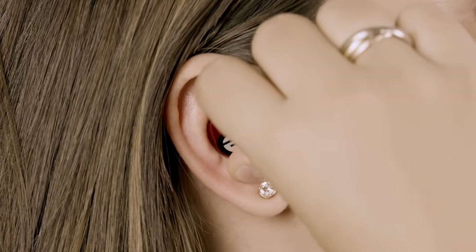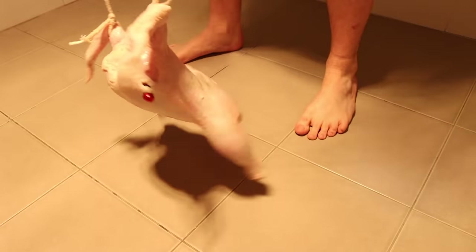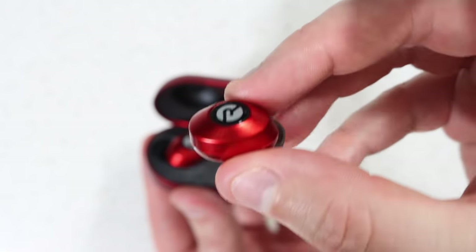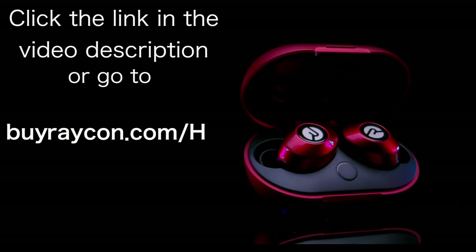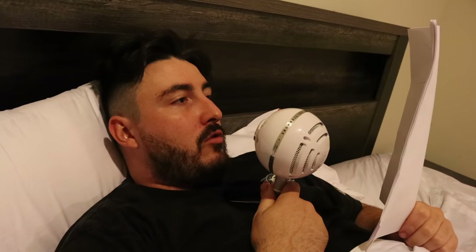Raycons don't fall out of your ears, no matter what. Watch this. After all that, the Raycons are still snugly fit in the chicken's ears. HowToBasic uses these whenever he's working out. Try them out for yourself — click the link in the video description, or go to buyraycon.com/HTB to get 15% off your Raycon purchase. With a 45-day free return policy, you've got nothing to lose.